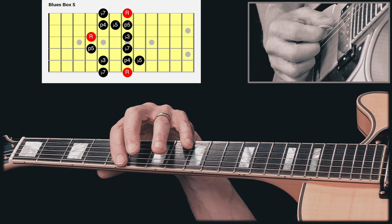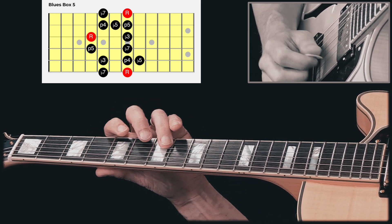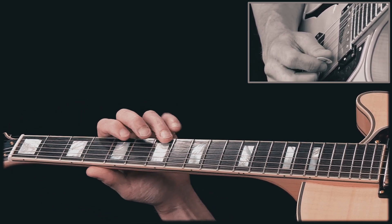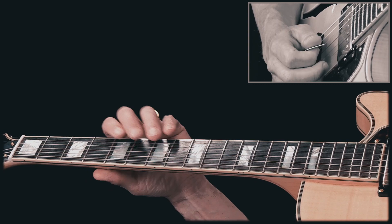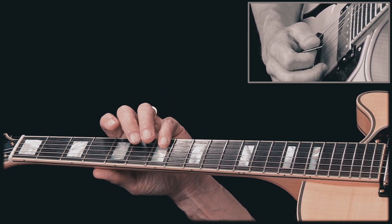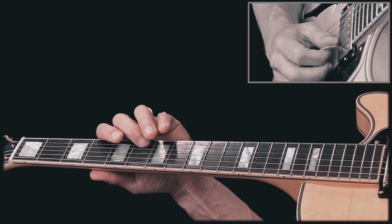And we can go down here, too, to add that note. I'm starting on the root note. I rest, and then I'll play. And note that I'm playing this note with the middle finger and this note with the pinky. I find it's better fingering — it's easier for me to reach that way.